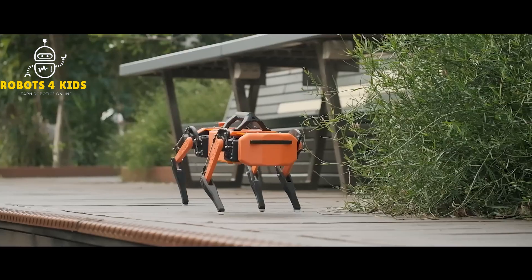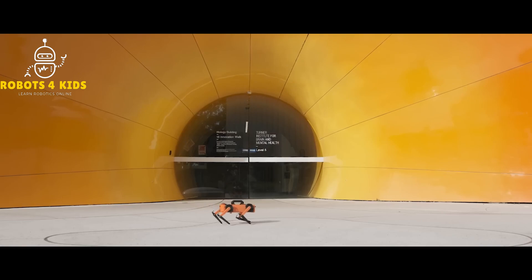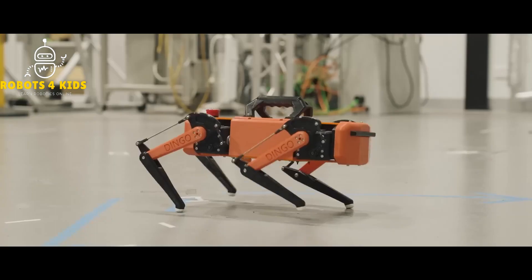Subscribe to the channel. If you are subscribed, become a channel member by clicking Join for Everything Robotics. Robotics 101 is available and the link is in the comments section of this video.